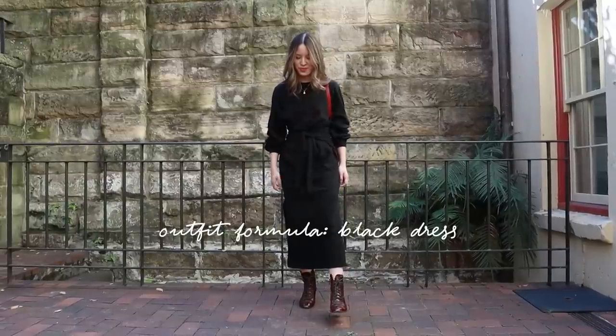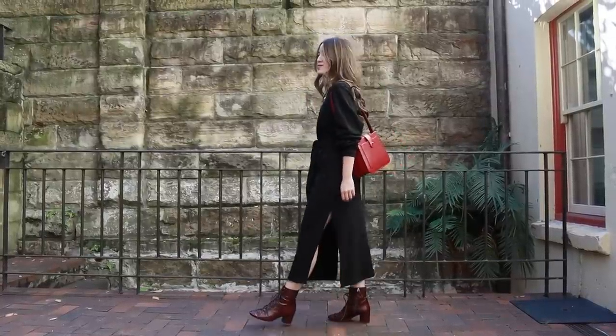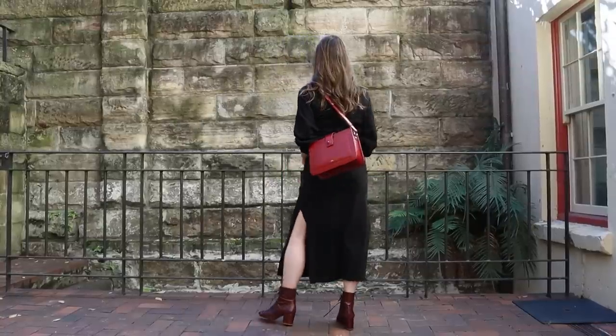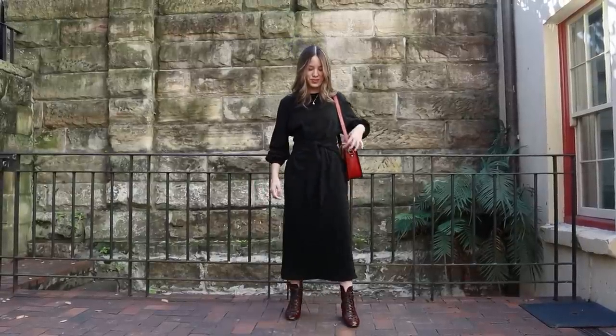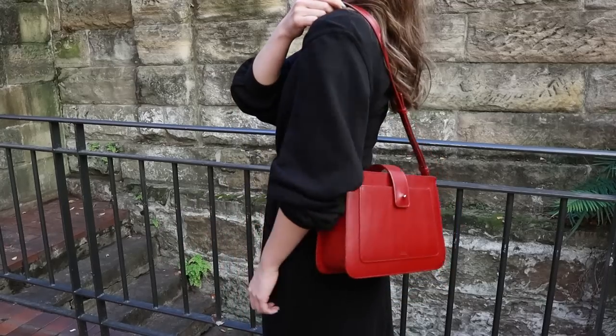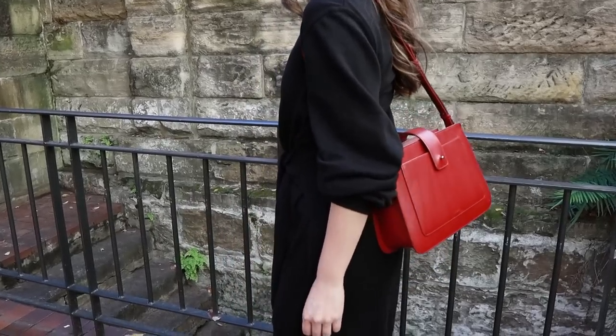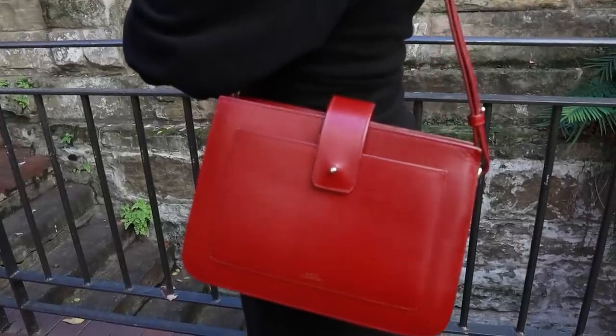A foolproof outfit formula for me is the black dress. When I used to work in an office, I would reach for this outfit at least two or three times a week. I found it so helpful because in the mornings, instead of starting my outfit from scratch, all I really had to worry about were the accessories, which would do all the talking anyway. I always like to make sure I have one statement piece — one statement accessory — just to make the outfit a little bit more interesting when I wear it so often.